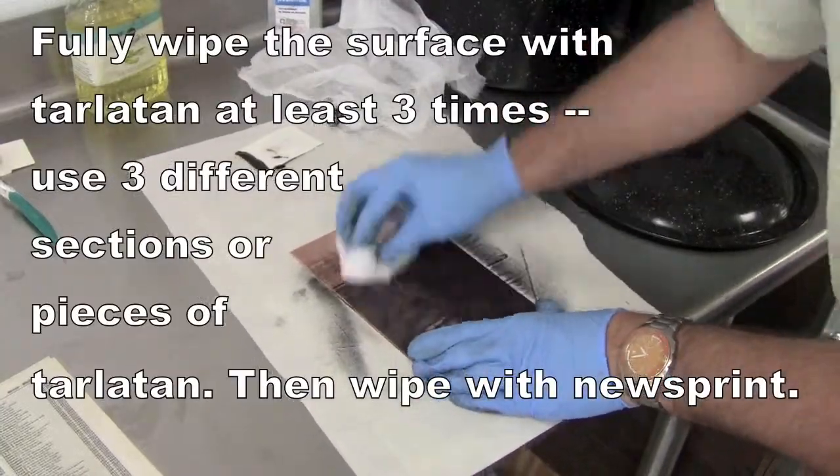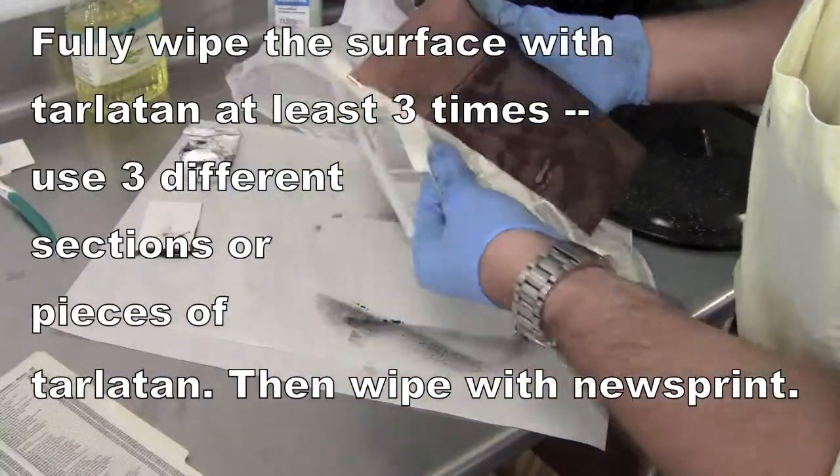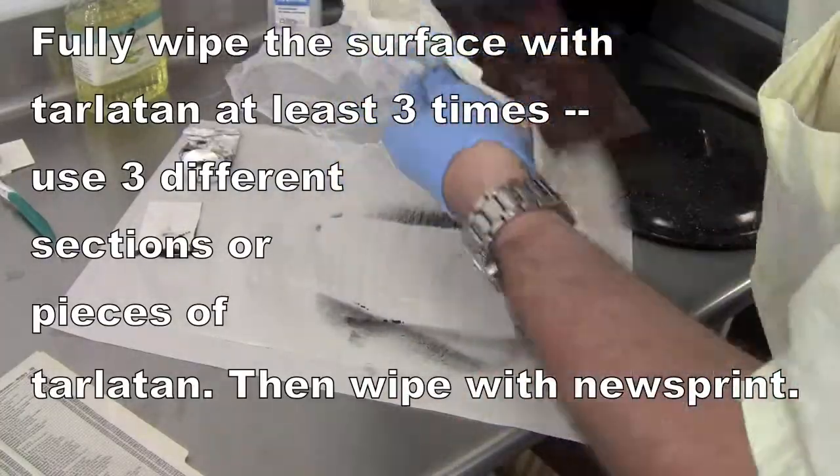Notice I'm not inking the top part because I don't really need to have that print well. Then some cleaner tarlatan, wiping it off and finishing it off with some newspaper before I print it. And here is what we have in the second state of the print.